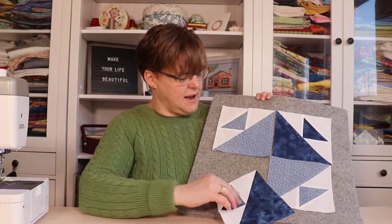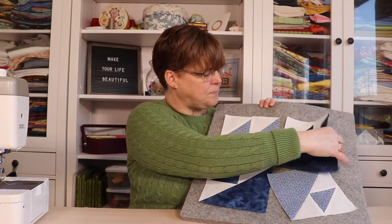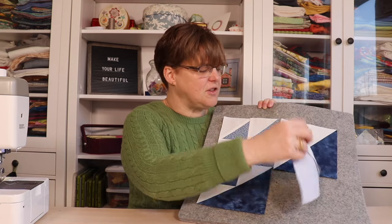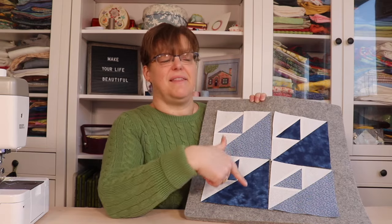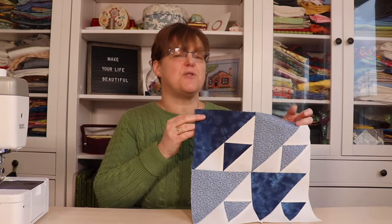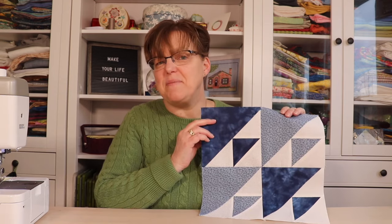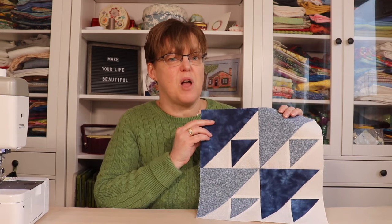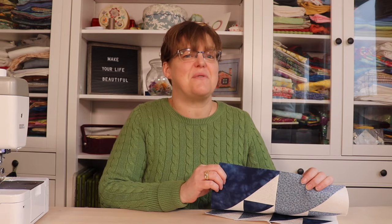I'm going to do the one that has all the birds pointing in the same direction, but you can see there's lots of variety that you can do with this. So I'm going to join them in this orientation. There's the finished block — it looks great in two shades of the same color, or you could do this scrappy with a lot of different colors. No matter which option you choose, it's a versatile block with a lot of different options. For more quilting tutorials and inspiration be sure to check out Abieta Studio.